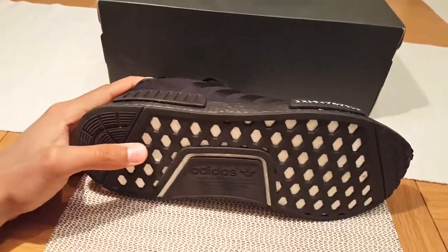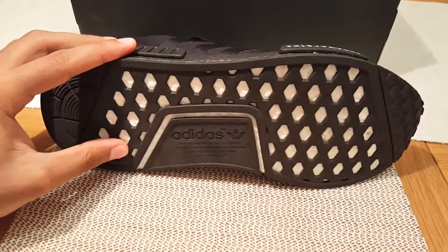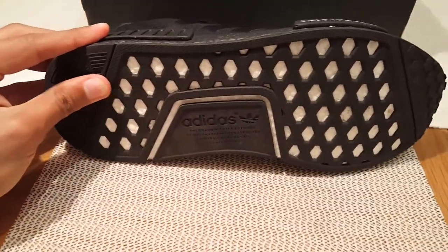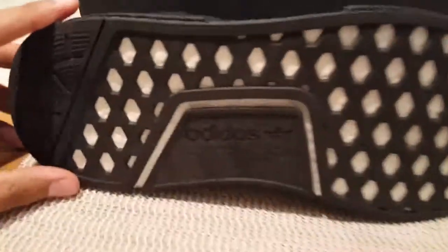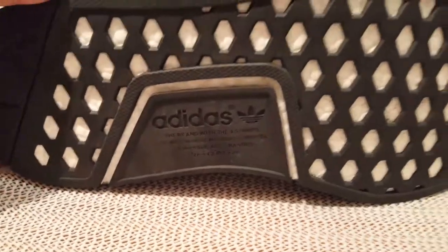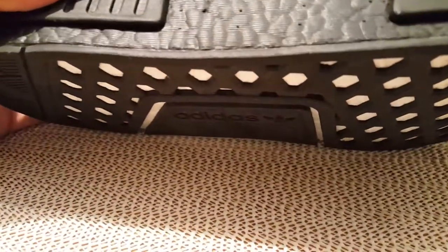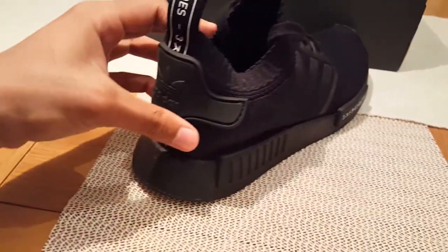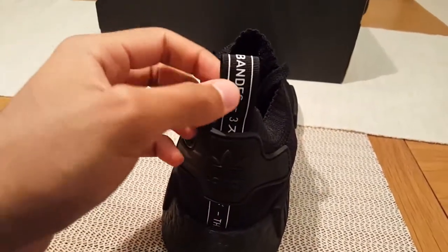Moving on to the sole — you can see the boost through the sole, also in black. On the sole we also have 'the brand with the three stripes' branding again. And coming back here we have a pull tab.